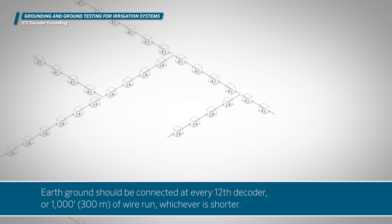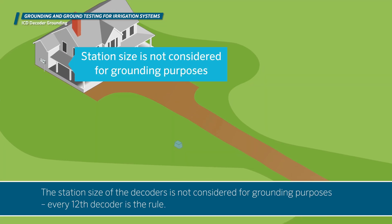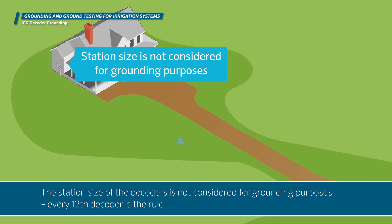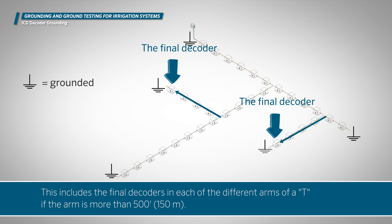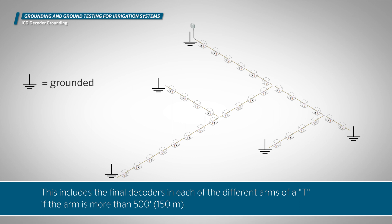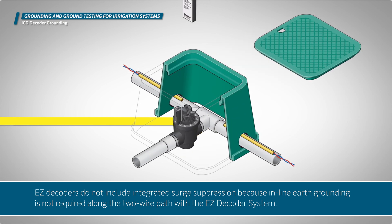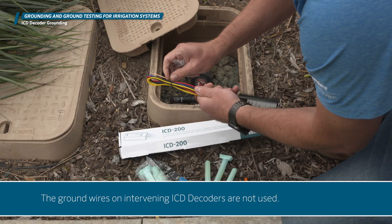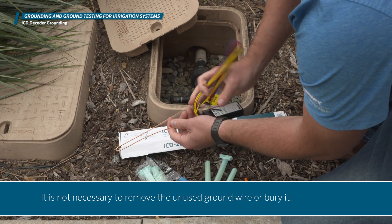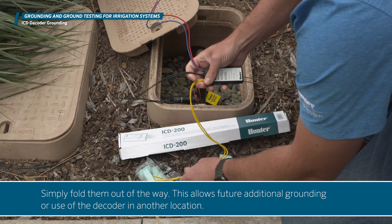Earth ground should be connected at every 12th decoder or 1,000 feet (300 meters) of wire run, whichever is shorter. The station size of the decoders is not considered for grounding purposes — every 12th decoder is the rule. The final decoder in any wire run should be grounded, including the final decoders in each arm of a T if the arm is more than 500 feet (150 meters). Easy decoders do not include integrated surge suppression because inline earth grounding is not required along the two-wire path. If you're in a high lightning area, you can use the dual-S surge arrestor with easy decoders. The ground wires on intervening ICD decoders are not used and it is not necessary to remove or bury them — simply fold them out of the way. This allows future additional grounding or use of the decoder in another location.